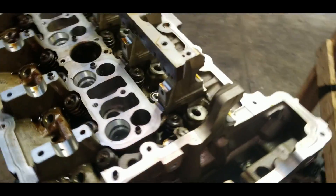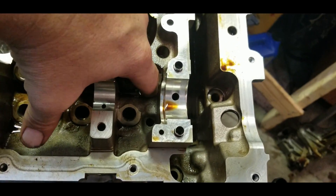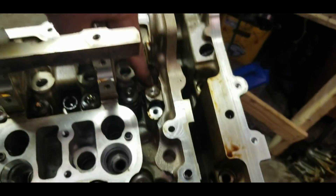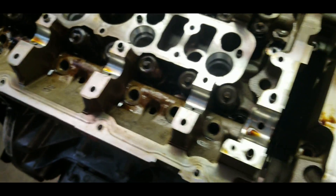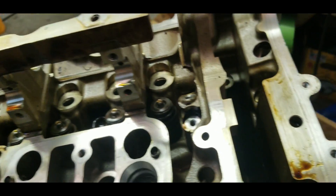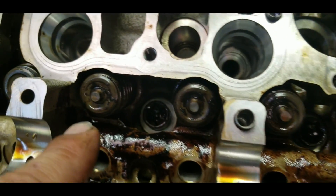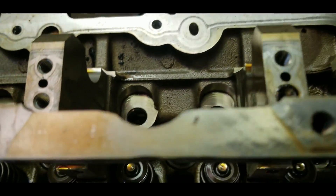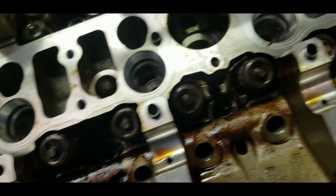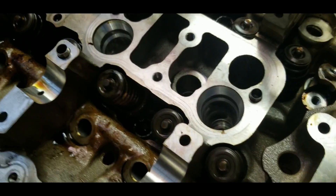The other bolts — there are two types of head bolts. One here, one here, one here, one here, this one here, this one here. This one requires T55. The other ones, the rest of them, are a T60 — torque 60. I'll show you what the difference is between the two bolts.